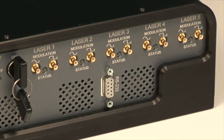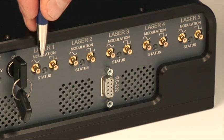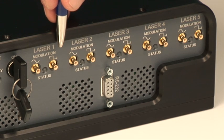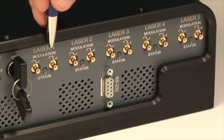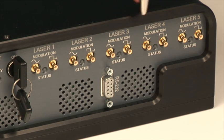Each of the five lasers has separate analog and digital modulation inputs — analog on the left on a SMB connector, digital on the right on a SMB connector. There is a status indicator for each separate laser that can tell you if the laser is on or off, in standby mode, or has a fault. Each laser has separate inputs that can be run asynchronously from each other for complete digital and analog modulation control.